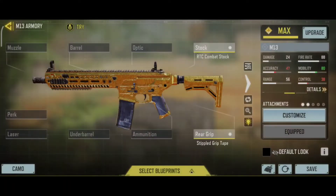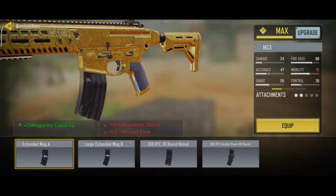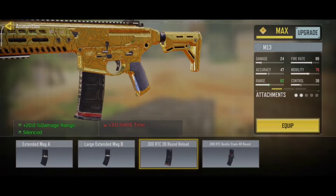We use 300 rounds for ammo. This increases the damage range, increases the magazine capacity of the rifle, and also reduces the reload time.